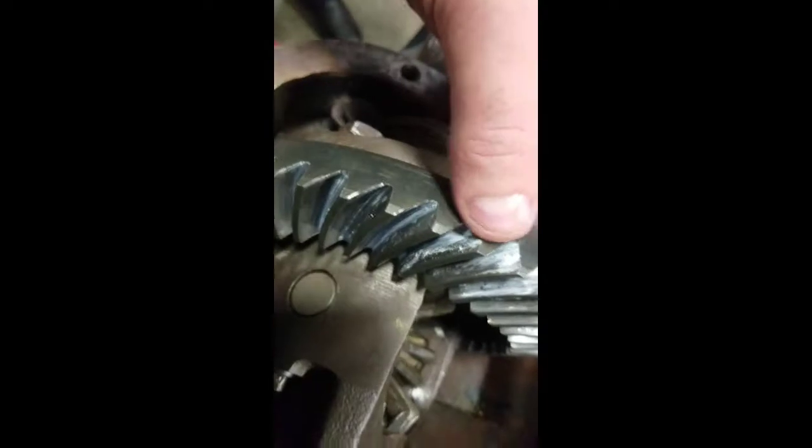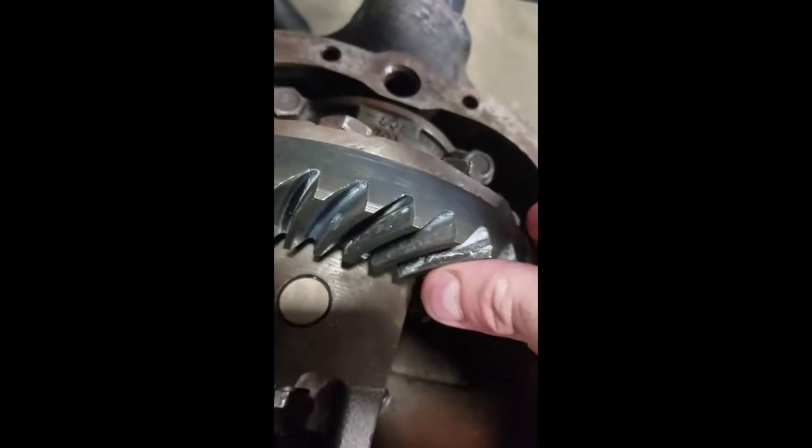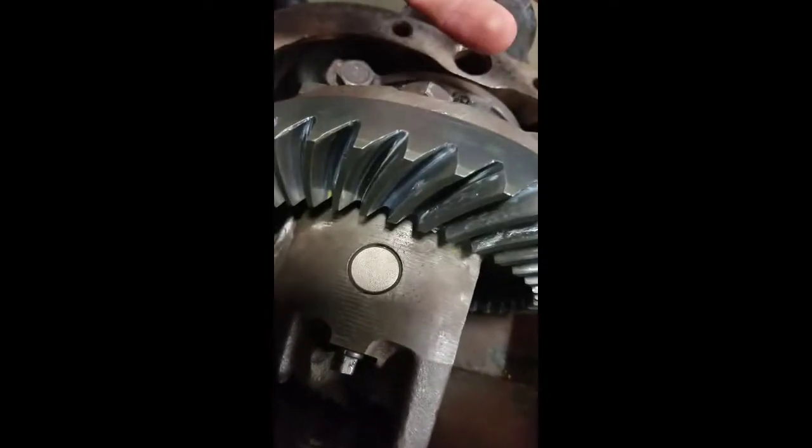We put a little bit of the marking compound on it here. What you're looking for is when you move the teeth around, you see how the contact is just barely into there but right in the middle — in the center. That means the teeth are lined up properly.